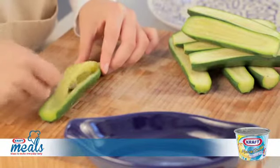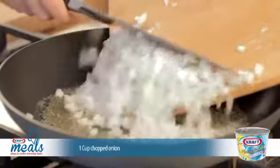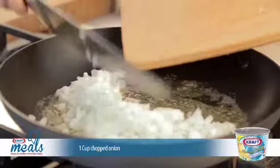Once cooled, use a teaspoon to remove all the seeds. Let's dice an onion and add that to the pan on the stove with the melted butter inside it.